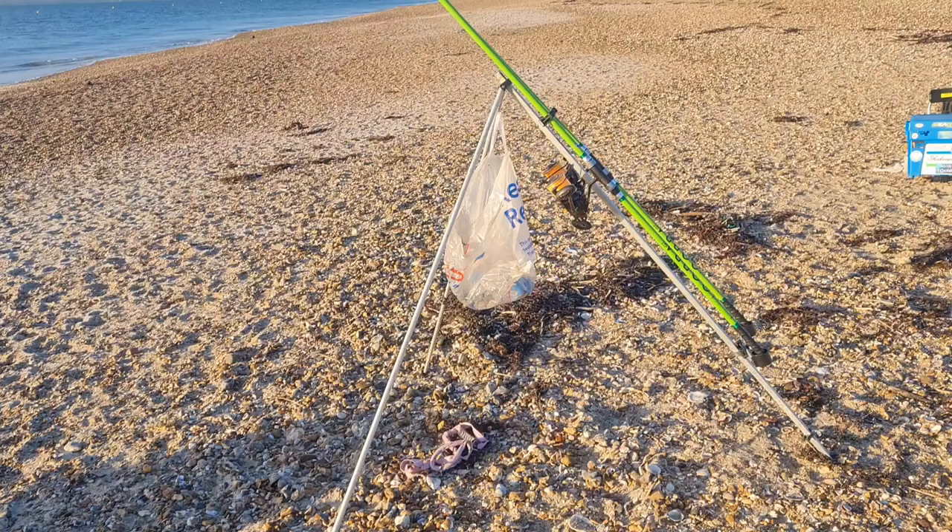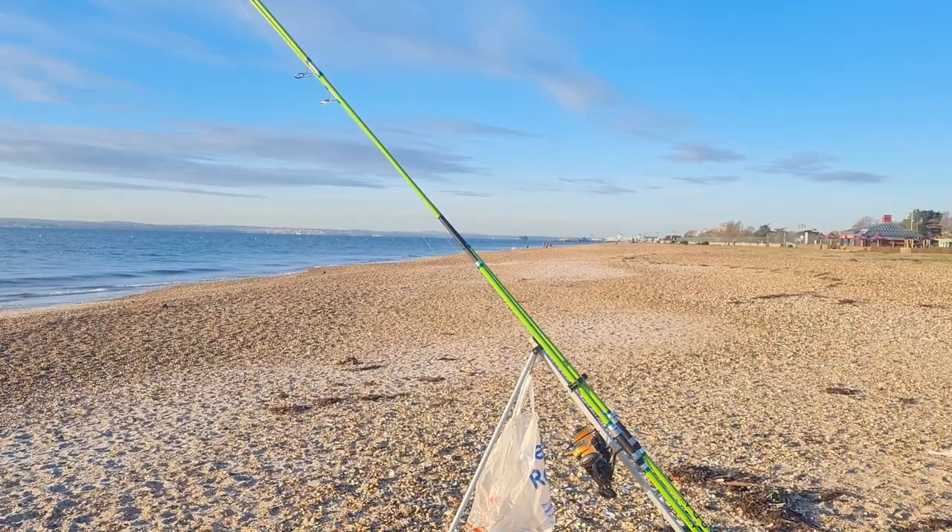Hello and welcome to another episode with the Autistic Angler. So this morning I've got up nice and early and I'm going down to the beach to see if I can catch a plaice. Let's have a look and see how I get on. Right, here we are on the beach.